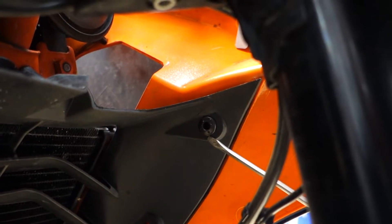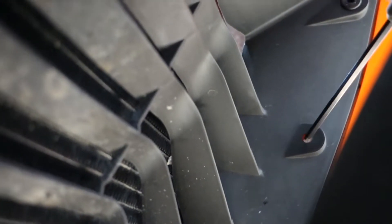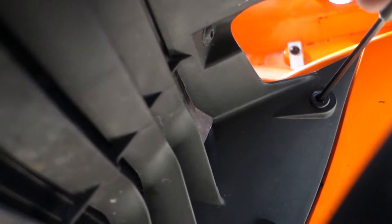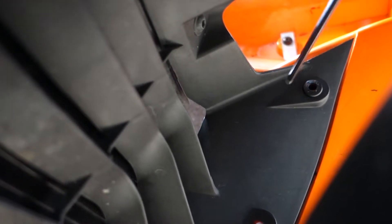These are those little popper bits I was talking about. There's one here, there should be one here, and there's one down there. You just use the four millimeter Allen key, push through the center, and you should be able to use a little screwdriver to pull it out.